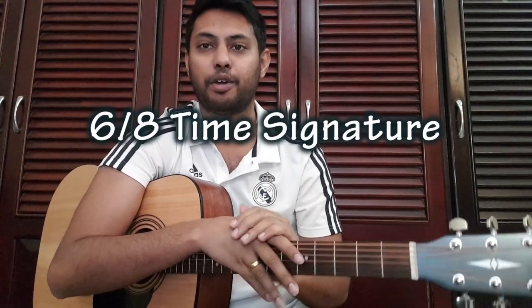The 4/4 time signature is 1-2-3-4. I will tell you about the 6/8 time signature: 1-2-3-4-5-6, 1-2-3-4-5-6, 1-2-3-4-5-6. I will tell you about 6/8 strumming patterns.